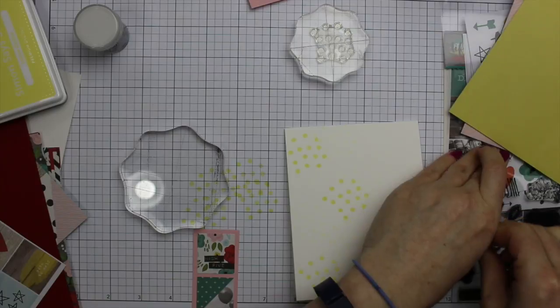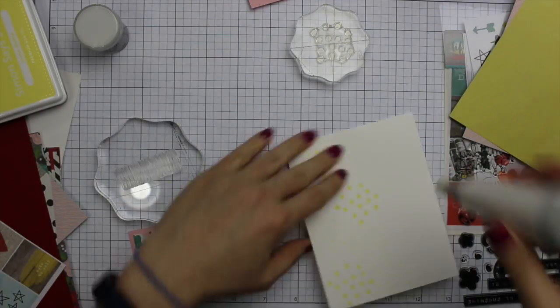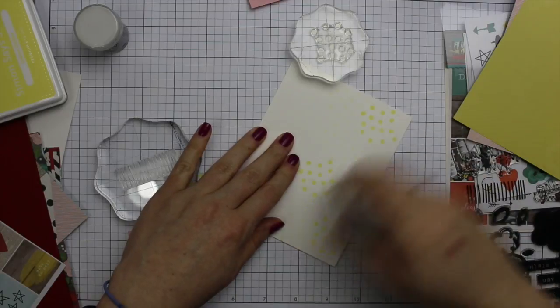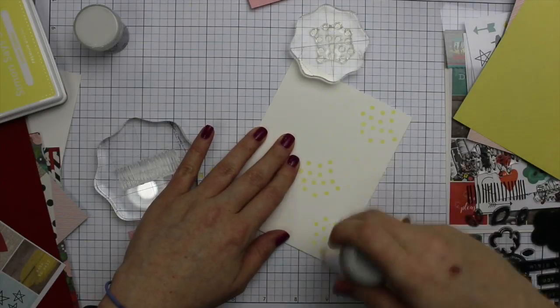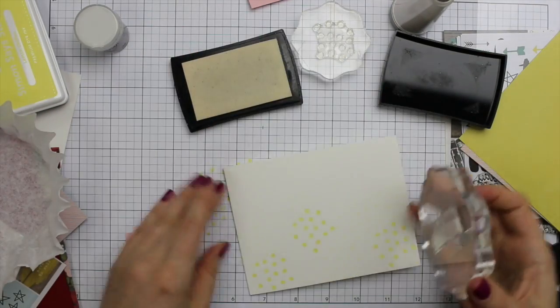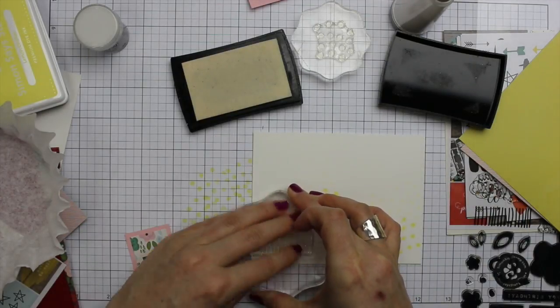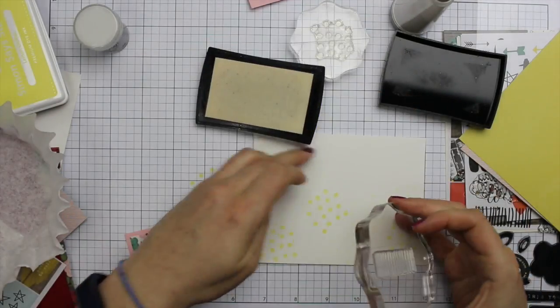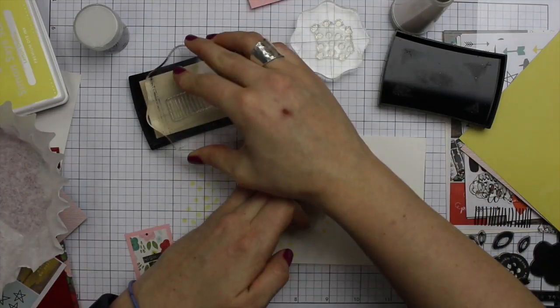I used the birthday flower stamp set that comes in the kit. I grabbed some Simon Says Duckling ink and stamped this kind of confetti style stamp on the card front, doing everything right onto the card base itself. I stamped it multiple times and stamped it a few times without re-inking it as well — it's kind of hard to see on camera but it just gives a lighter impression. Then I coated everything with my anti-static powder tool.